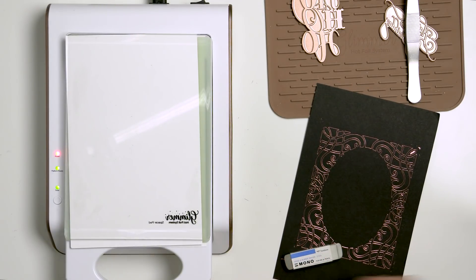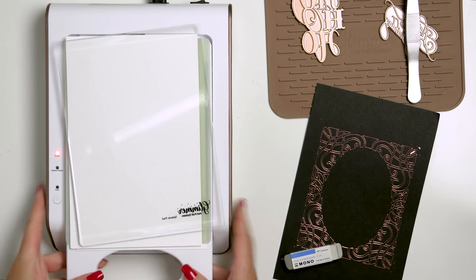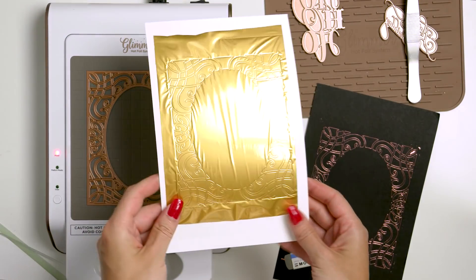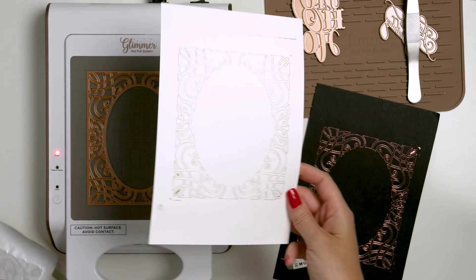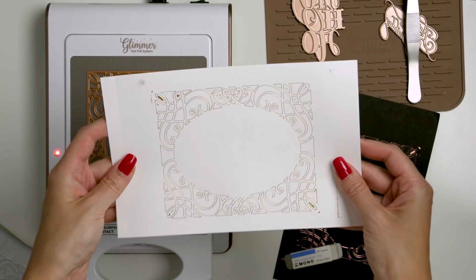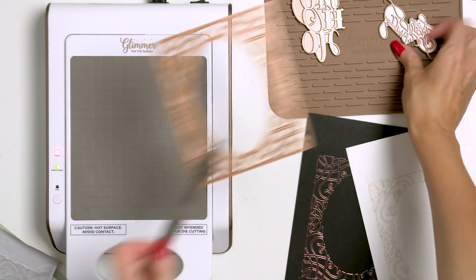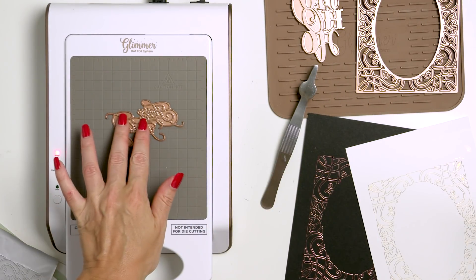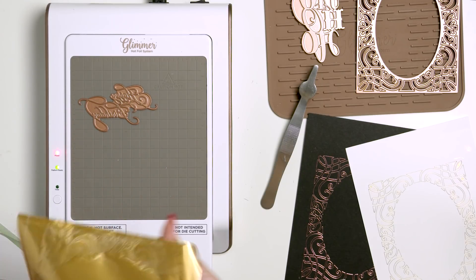My platform is hot and I'm going to go ahead and send it through the die cutting machine. Time for the magic moment — peeling the foil. And look how gorgeous this looks! Imagine foiling with other etched dies in your stash — this opens up a world of possibilities. I'm going to use my tweezers to remove the die from the platform. It's hot, so it is best not to use your fingers. You will not burn yourself, but the platform does get pretty hot, so better be safe and use the tweezers.